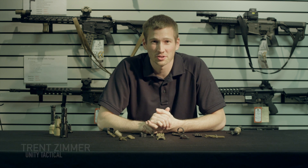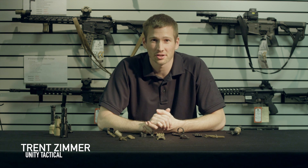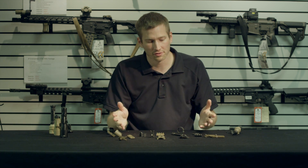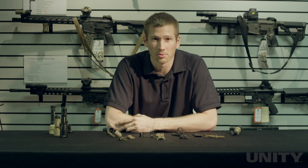Hi guys, Trent Zimmer from Unity here. Just wanted to talk about our Fusion System a little bit. We're here at one of our main dealers, Interstate Guns, and we've got all of our Fusion products lined up here. Just wanted to talk about the system as a whole and some different configurations you can use when you're setting up your rifle.